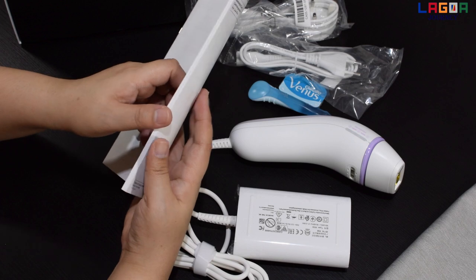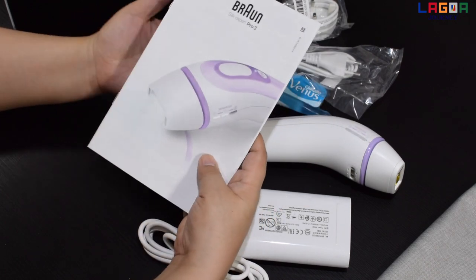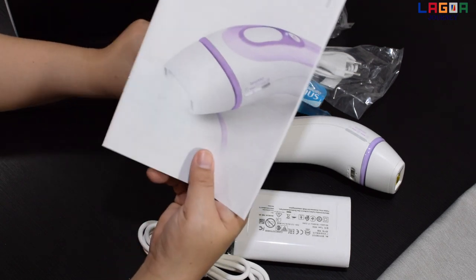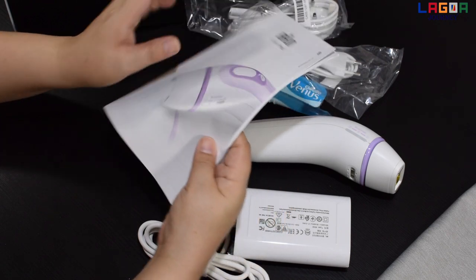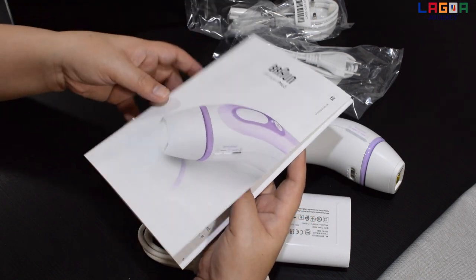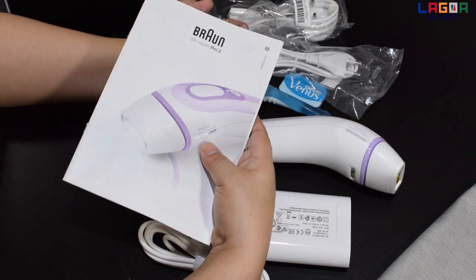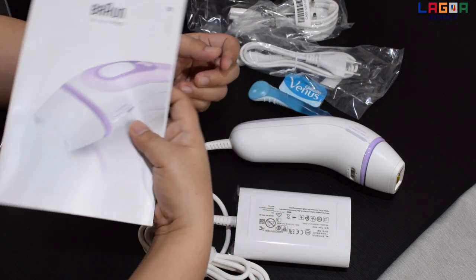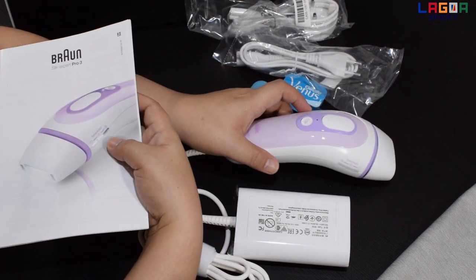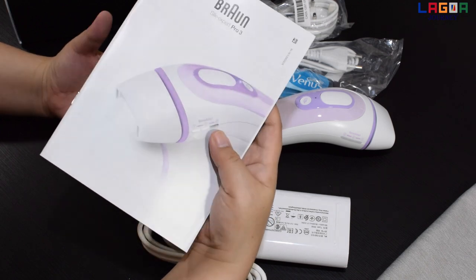Kailangan ko pa itong basahin. Nag-check muna ako kung ano yung pwede mag-work sa skin ko bago ako bumili ng IPL hair removal. Parang ito yung pinaka nagustuhan ko kasi mag-work dun sa skin ko. Maganda din kasi itong model ng Braun. Kaya ito yung pinili ko — itong model na Brown Pro 3. At saka yung Pro 5, FDA approved siya. Safe siya na gamitin kasi yung iba, marami din akong tinignan na brand, parang ito lang yung FDA approved. Kaya ito yung pinili ko.